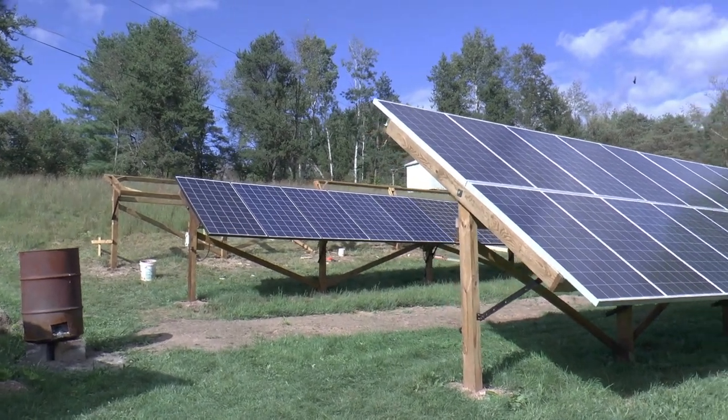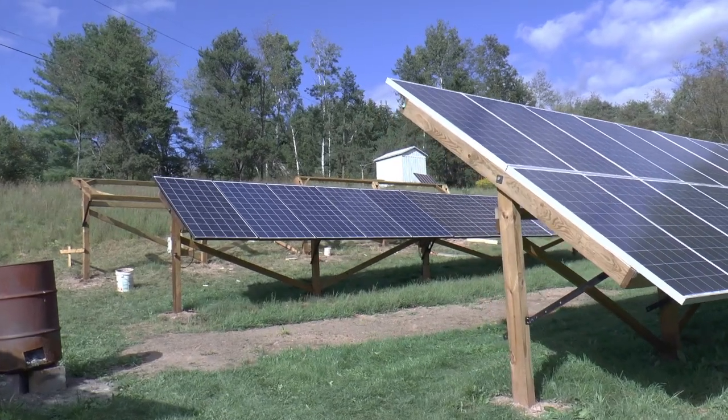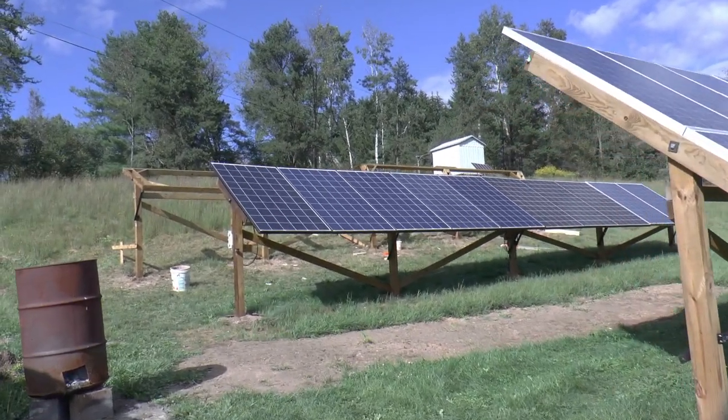Welcome to Papa Junk Shop. We all decided to get started on that third row of solar panels.